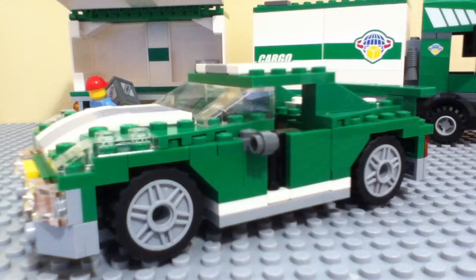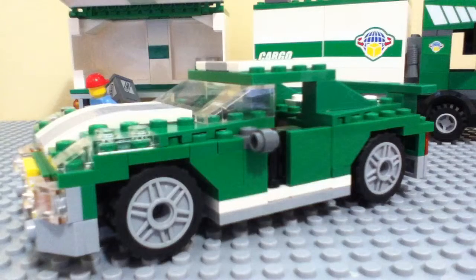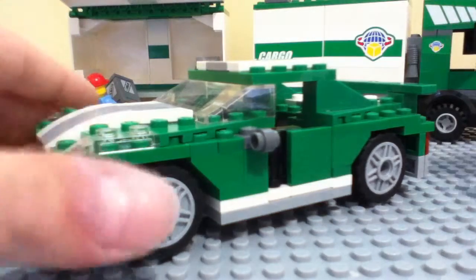Hey guys, it's me again doing update number 3, slash review. And this review today is going to be on this green little race car that I have made. So let's get started on this.